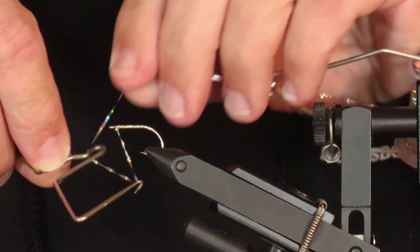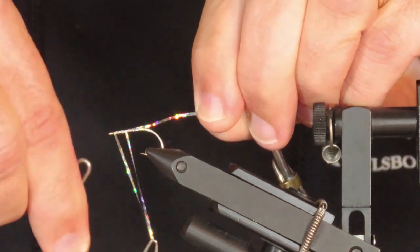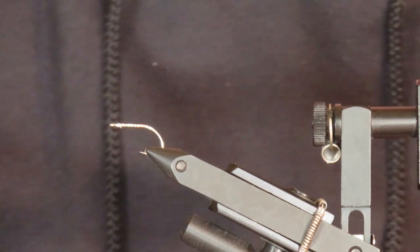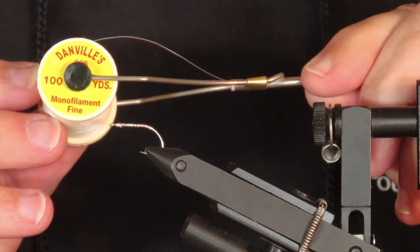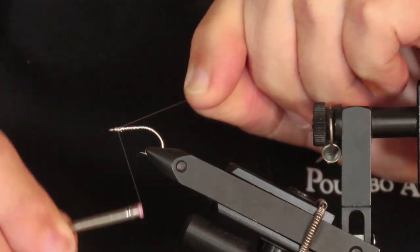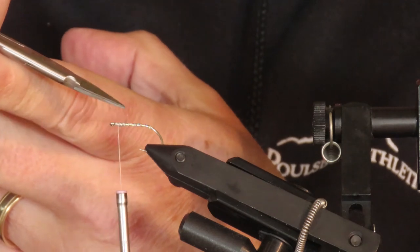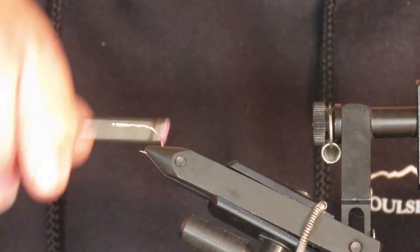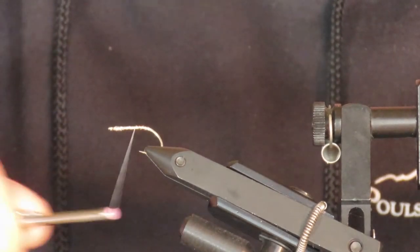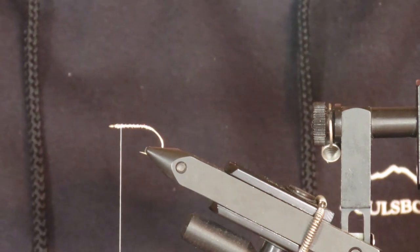Now I'm going to put in a whip finish. Then I'll cut that off. Now I'm going to attach the actual tying thread, which is Danville's fine monofilament. Start right behind the eye and make sure to make eight or ten wraps before you cut that tag end off, otherwise it'll come undone. To protect that tinsel, I'm going to over-wrap it with the monofilament in a crisscross rib, then just reverse the direction. I'm going to leave my thread about two eye-widths back from the eye — this will mark the back of the head.